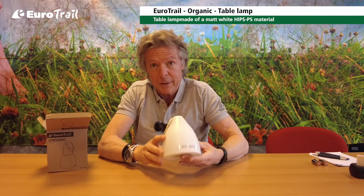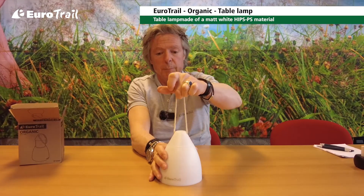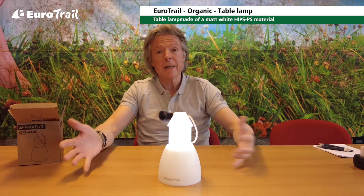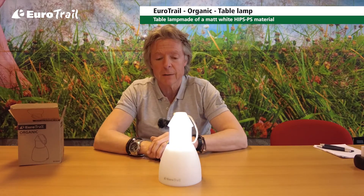It works on batteries, and it works like this. I place the batteries — when you lift this one and pull, you've got a bright light, good for reading, good for eating. It gives about 30 or 40 lumen, so it's okay for reading and it's a good light.